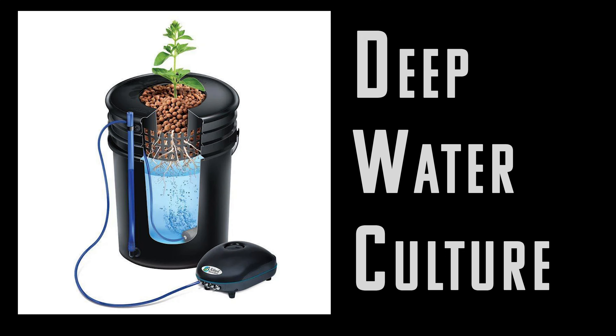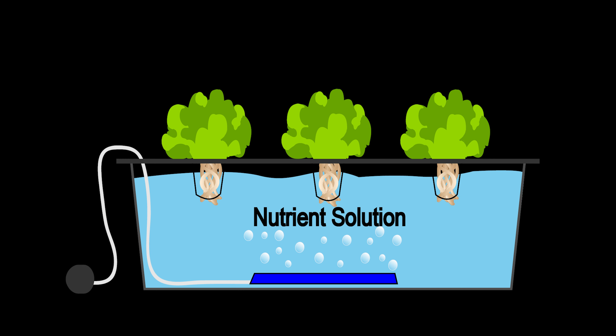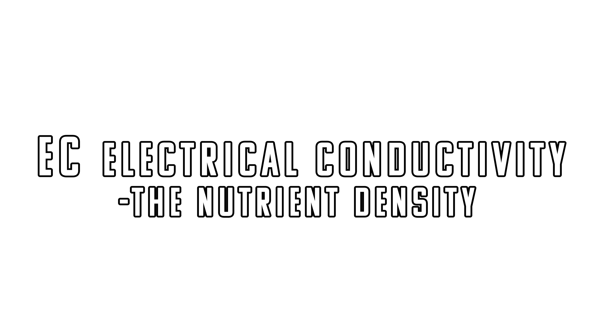Moving to deep water culture, the DWC. This takes the same principles as the Kratky method — suspending roots in a vat of nutrient water — except with DWC you leave your nutrient water topped off. In order to get oxygen to the roots, you install an air stone. You keep nutrients always topped off to the desired EC, and make sure you're getting tons of oxygen to the roots through an air stone. That's the deep water culture.